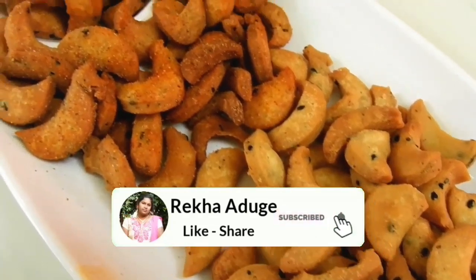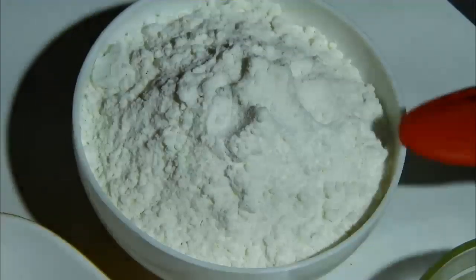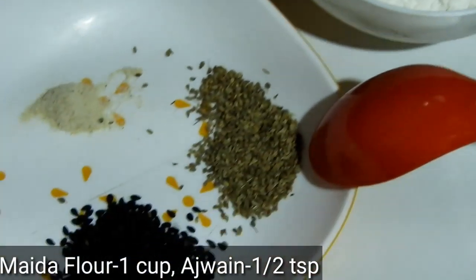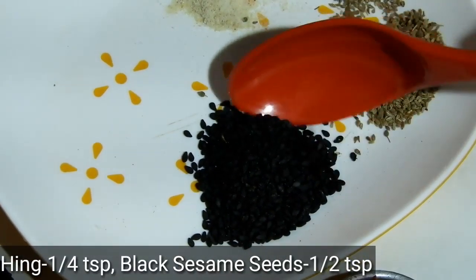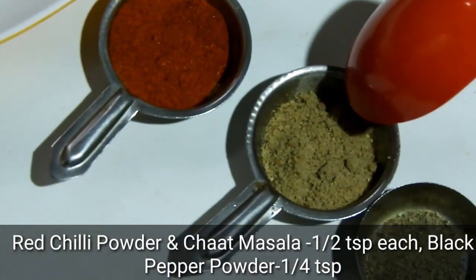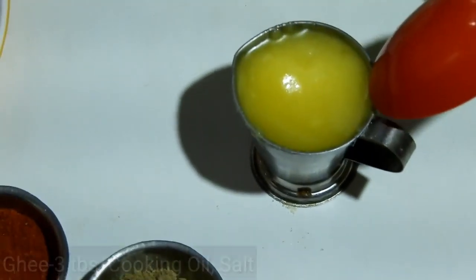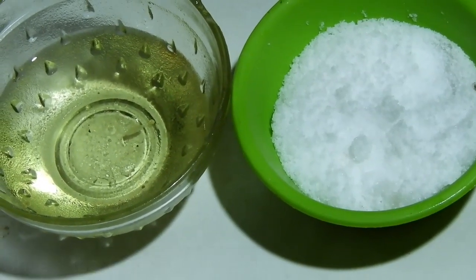This is a good ingredient. 1 cup of salt. 2 cups of salt. This is a really good ingredient.